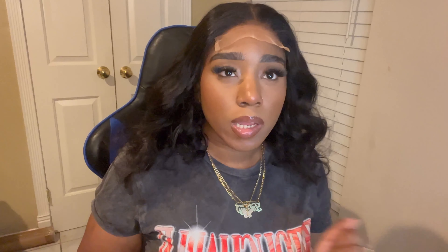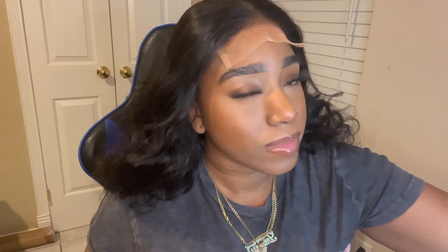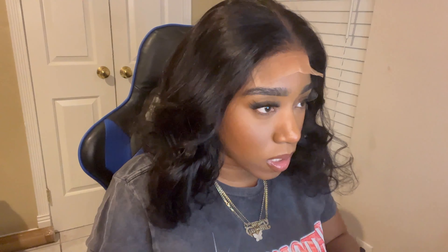All right y'all, so I went ahead and tinted my lace with the Even Lace tint in medium brown, and I also put a little makeup on it just to match my skin. Since I'm not doing a ball cap method, I wanted to see if you'd be able to see the cap — and you could kind of see it, but it's not that noticeable. Actually, I think I'm fine — you really can't see it.